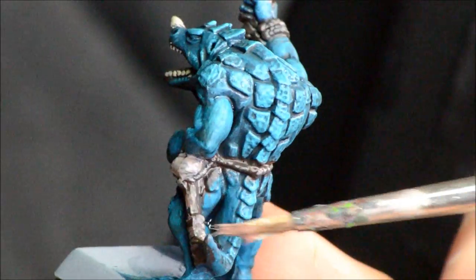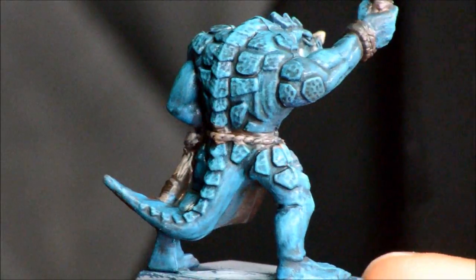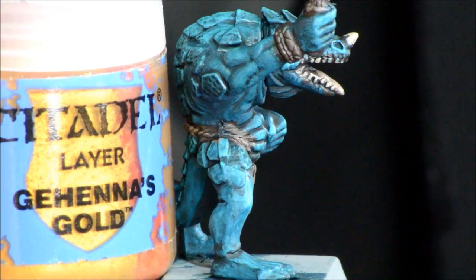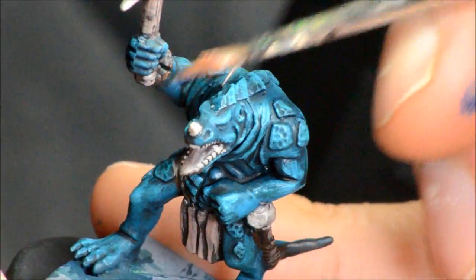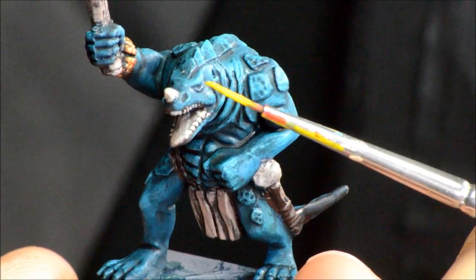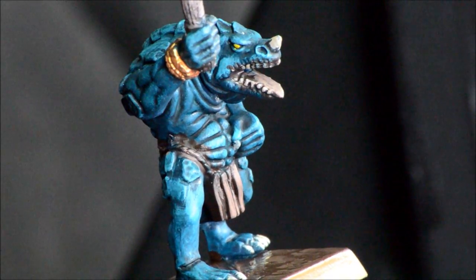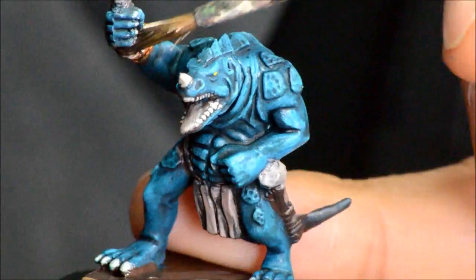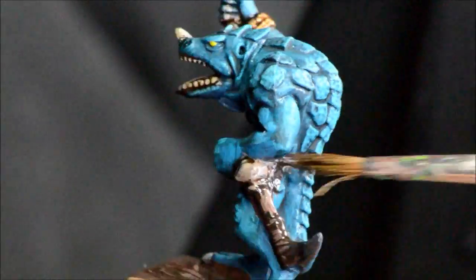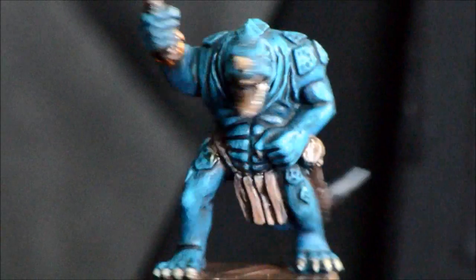Gorthar brown for the highlights on all those wooden bits and leather bits — just as a unit filler, this guy is just a basic color. Then gold for that gold bit there, just painting it straight on. I'm going to be doing some shading — just some yellow in the eyes — and Agrax Earthshade for all that brown and gold stuff that I just did. That will just help blend it a little bit and tone down some of the sharp contrast, just to make this kind of a unit-level guy.